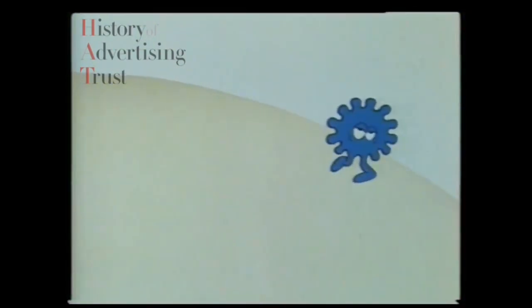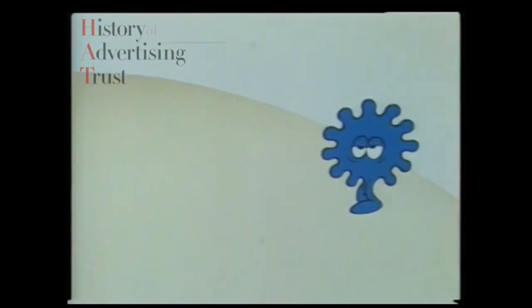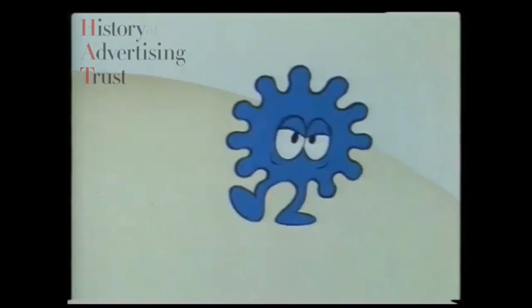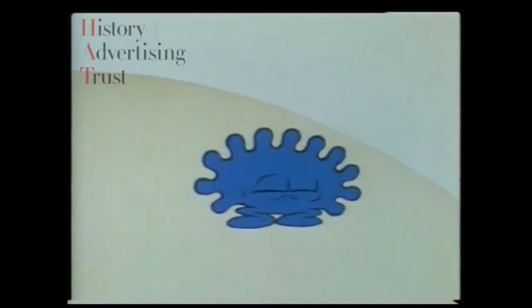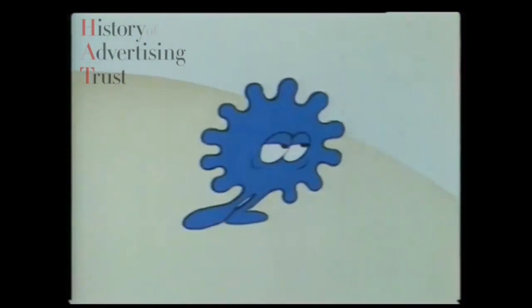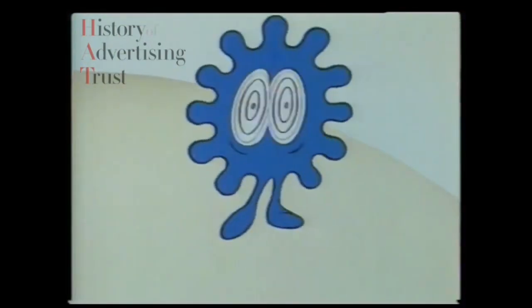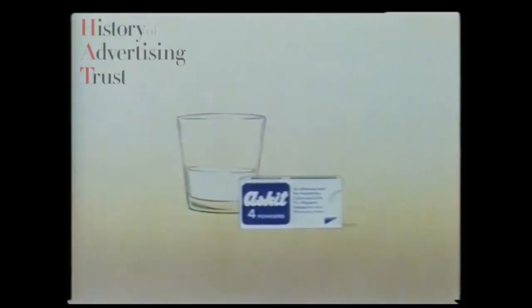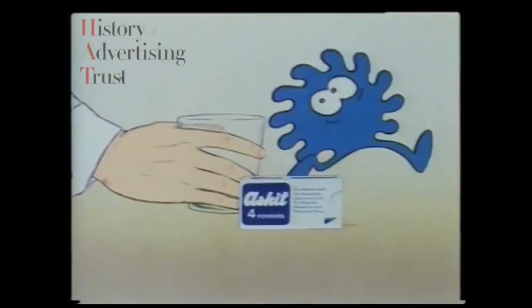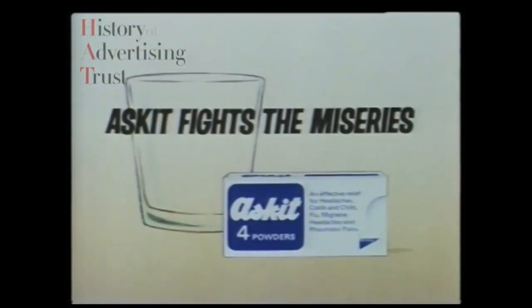That flu misery's up to no good. Here come the shivers, aches, and sore throat — all the misery only flu can bring. But he's in big trouble now. It's Asket. An Asket powder might look small, but it fights the symptoms of flu misery fast. Asket fights the miseries.